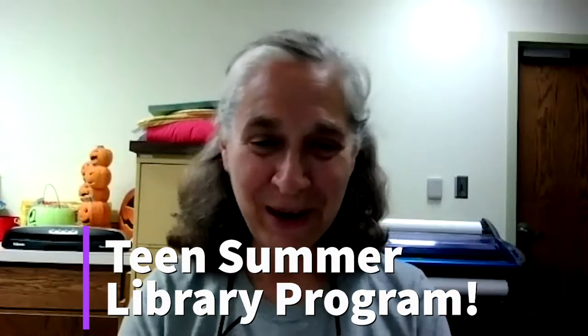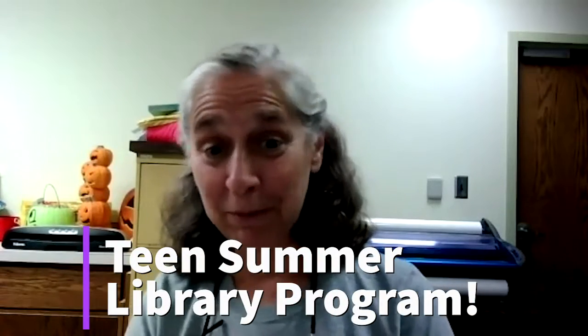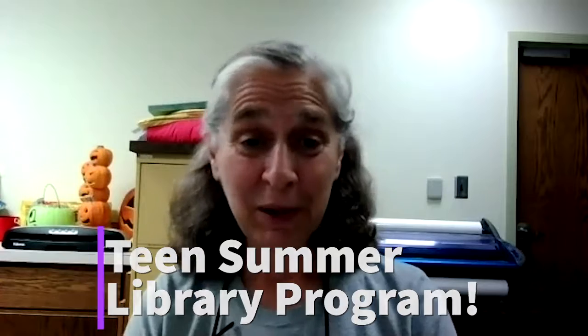Hi, this is Sharon from Newton Public Library letting you know about some things we have coming up for teens as part of our summer library program, Imagine Your Story, which is focusing on fantasy and fairy tales and things like that this summer.